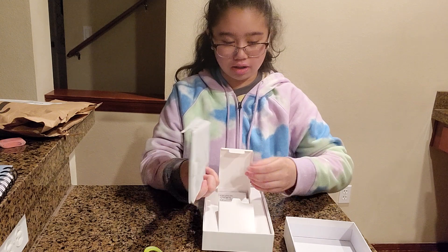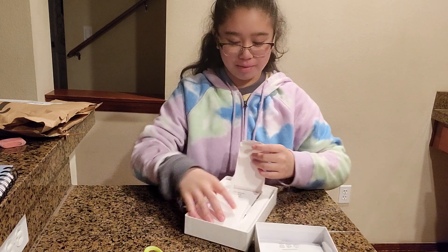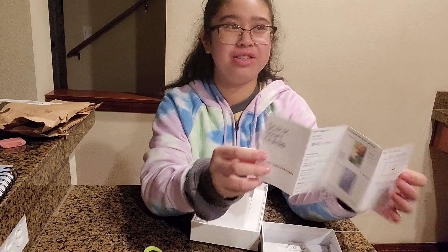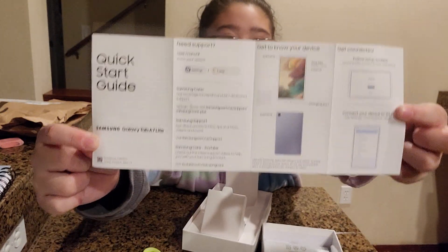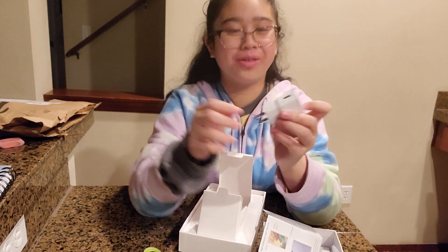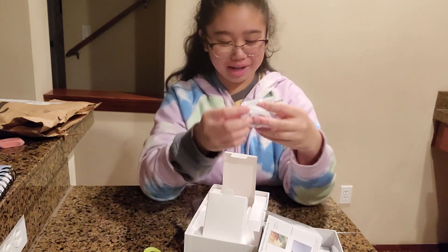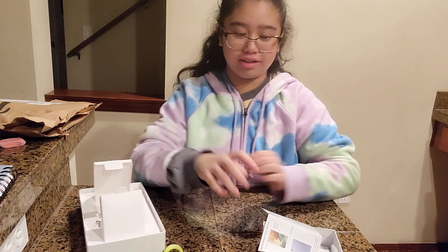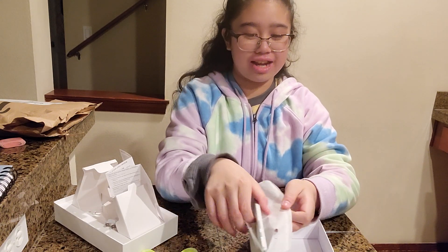I'll show the accessories and other pieces that come with it before we turn it on. We have the instructions, a quick start guide, and a charger that comes with it. That's very important because you can charge it — otherwise you can't even turn it on.